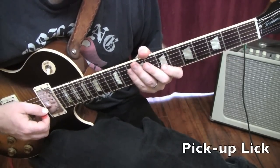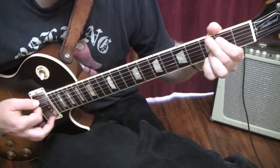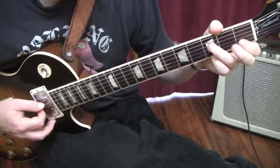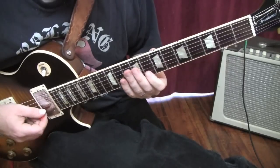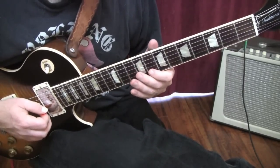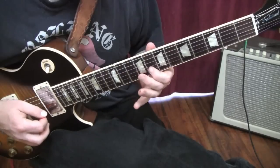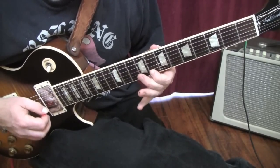The first lick I'm going to show you is the pickup lick right before the solo. This is coming out of the chorus after you hear the G to the F add nine into the C — that's where it starts. The pickup measure solo is going to sound like this, and then we're going to be into the first measure of the solo.